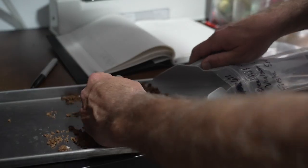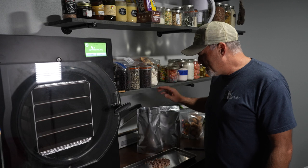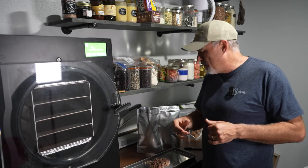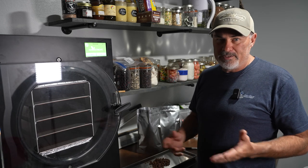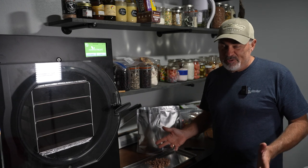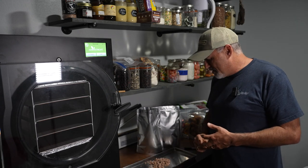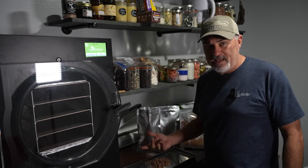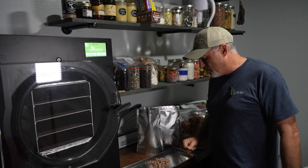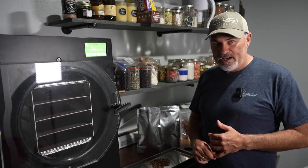I'm going to get this packaged up with an oxygen absorber — I've got three packages at right around 780 grams. By comparison, a Mountain House number 10 can of ground beef is right at 800 grams and currently retails for about $69 to $70. This wasn't free of course, but it's part of a freezer clean out — some of this meat was from 2021 and even 2020, kind of at the end of its freezer life, and freeze drying extends that significantly. Let me know in the comments below if you have any questions or if there's something you'd like to see me freeze dry or try out — I'll look forward to seeing you on the next video.